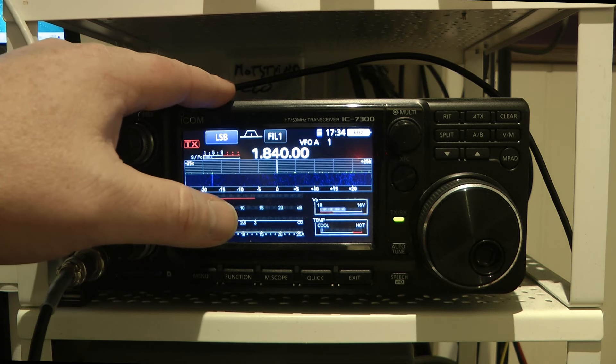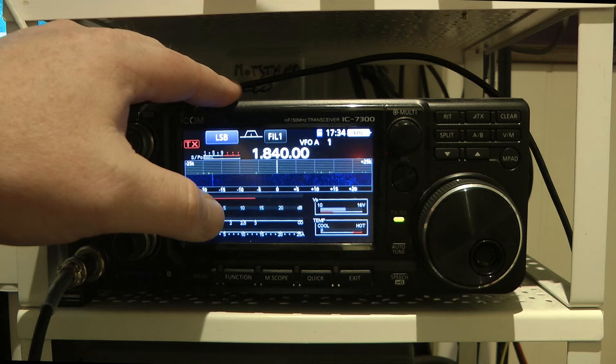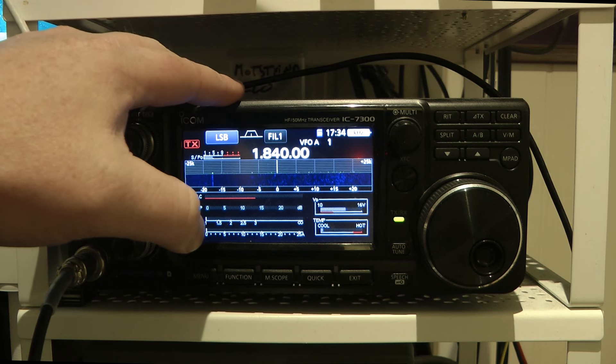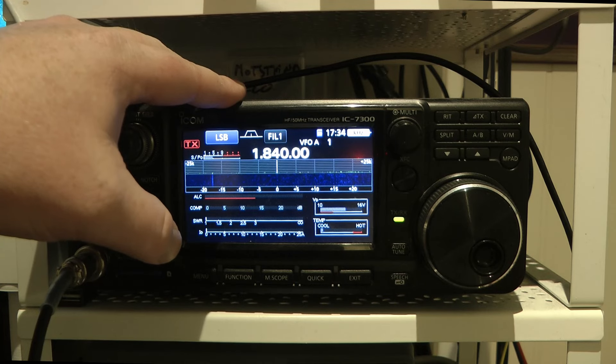Not really, but the point is this radio comes with a 3-to-1 tuner — but there is a way of making the tuner able to tune a 10-to-1 SWR, although with only half the power, so you're limited to 50 watts.